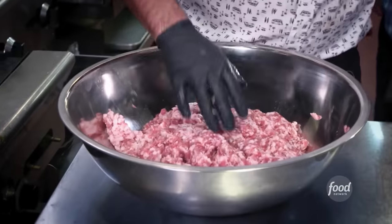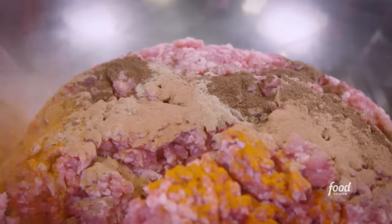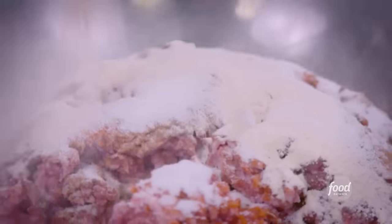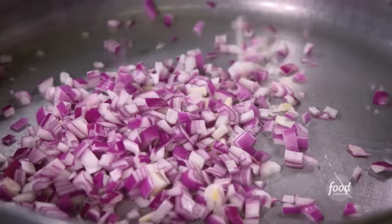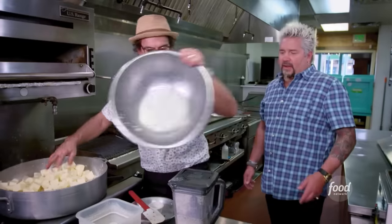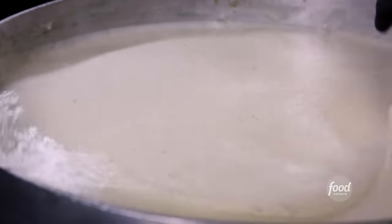Now we're going to do our chorizo. We got our ground picnic pork — the arm and shoulder — oregano, cinnamon, cloves, cayenne pepper, coriander, cumin, salt, pepper, a little bit of sugar to sweeten that up, garlic powder, chili powder, paprika. I like when the seasoning gets 50-50 on the meat. Puree chipotle and adobo, apple cider vinegar — let it rest overnight. Final step before we build the burrito: queso blanco. Red onions, salt — help those babies sweat up. Milk, our cheese — serrano peppers all charred up with some milk — this is going to cook down.